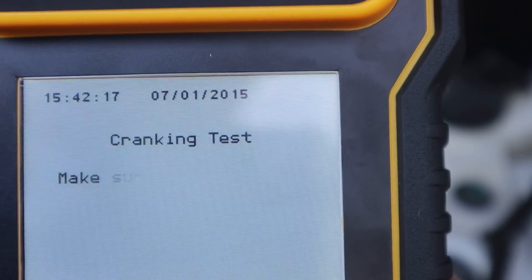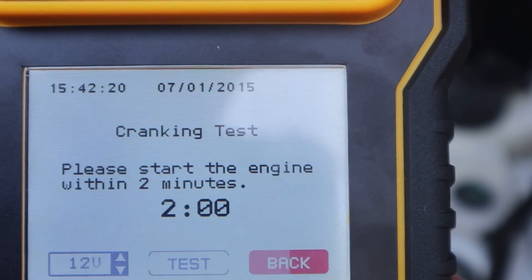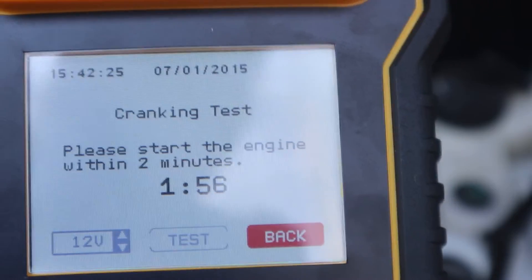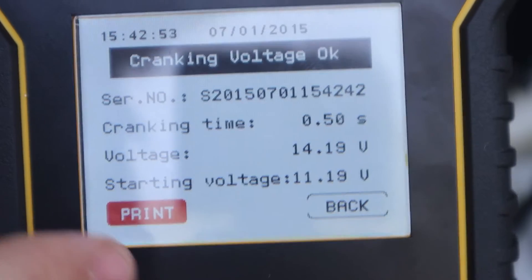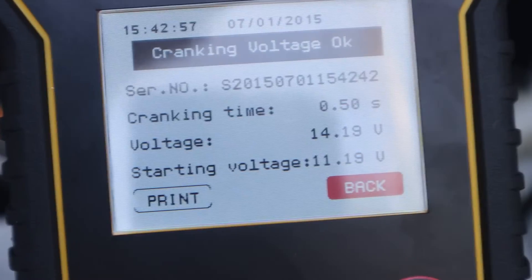Now let's test out the cranking amps. For this test we need to start the car within the two-minute allotted time. As you can see, cranking time is 0.5 seconds. We can also print the information on the print paper.